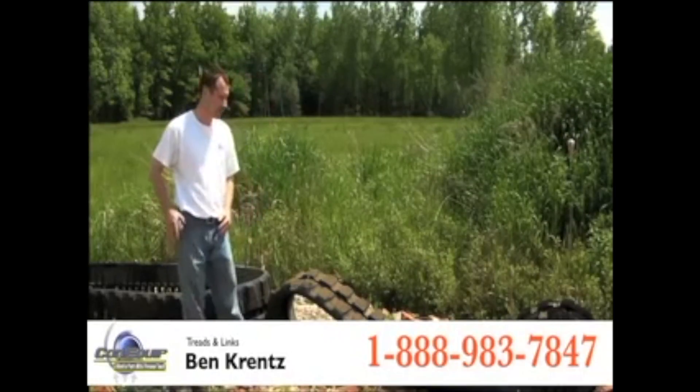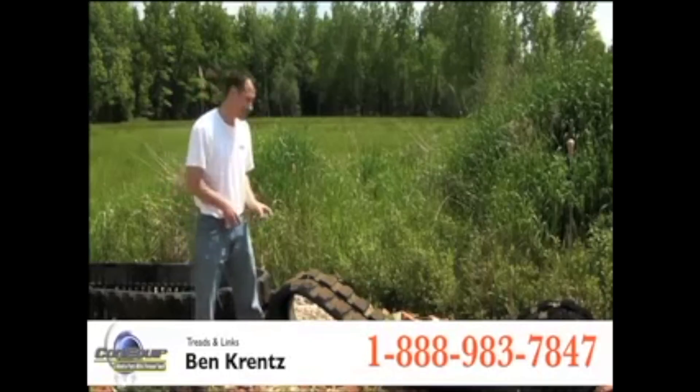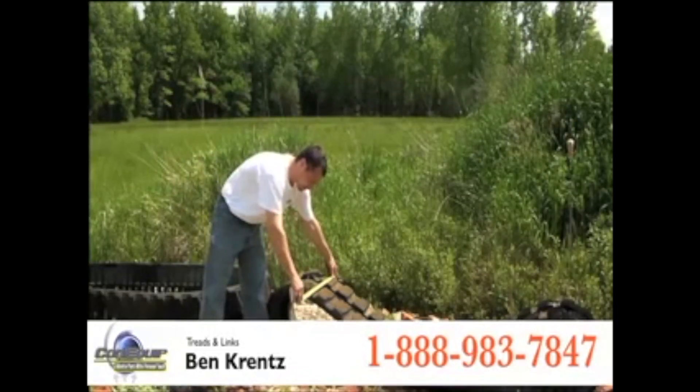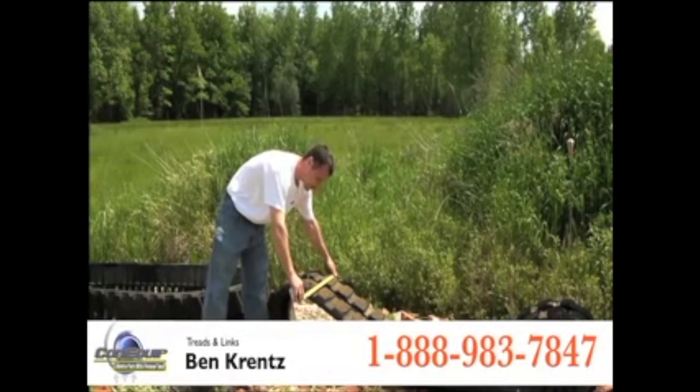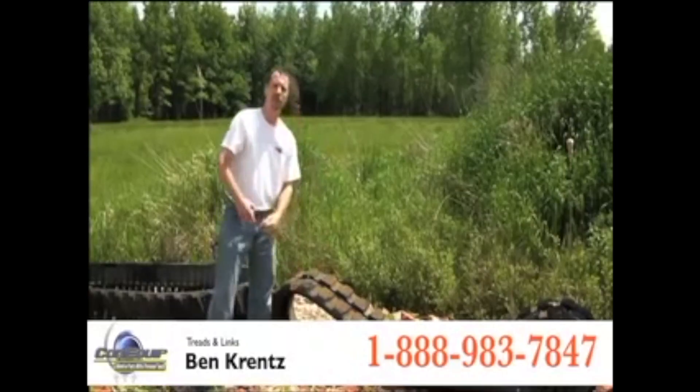What we're going to do first is measure the width of the track. It should be simply taking a tape measure and measuring across. This would be just about 15 and 3 quarter inches. Typically they use it in millimeters, but we'll convert that later for you when you give us a call.